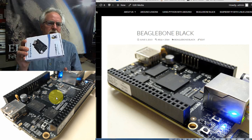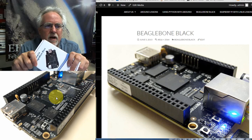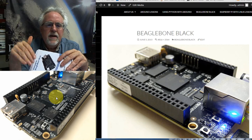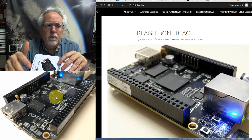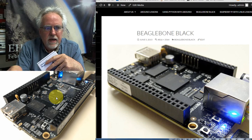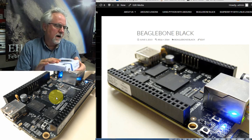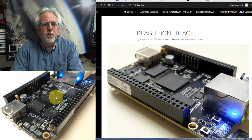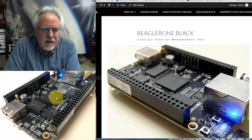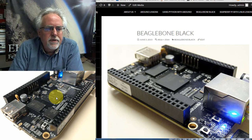The nice thing is, unlike the Raspberry Pi, it actually comes with a Linux operating system already installed. It also has onboard memory where the operating system is stored. You can use an external SD card, but I like it having the operating system onboard, and it's easy to flash if you want to update the board or put something new on it.